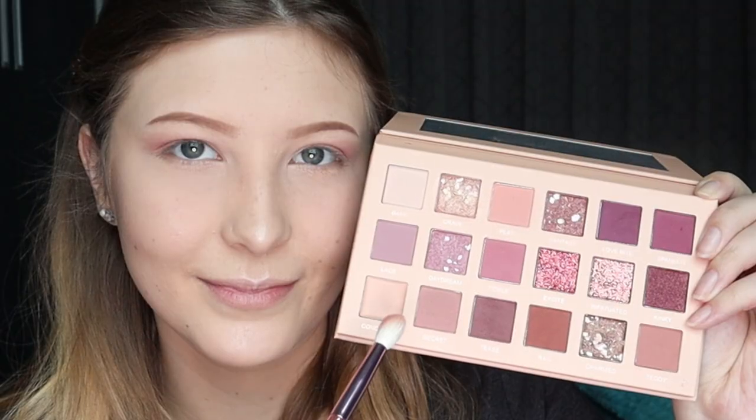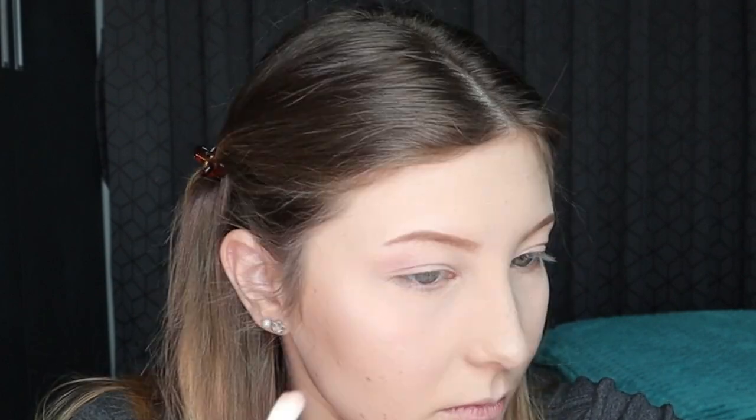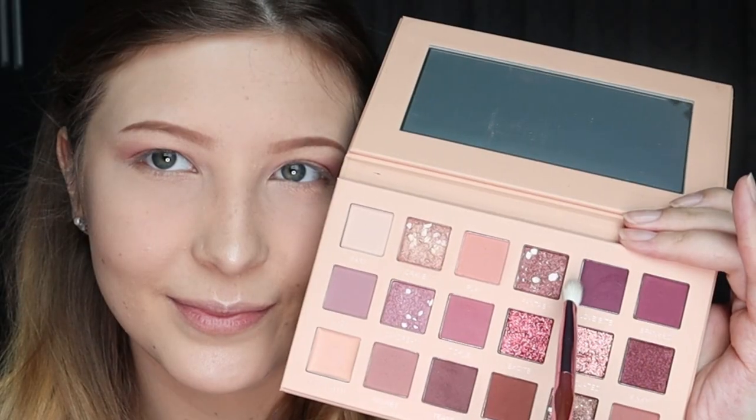I'm going to be priming my eyes first — just going in with my finger to put it on the whole lid. It's very sticky, so the eyeshadow is really going to stay on my eye. Let's go in with this bad boy. I'm liking the brush — it's putting on the product where I need it to go, so that's a good start. Now the next one — let's see how we feel about this one.